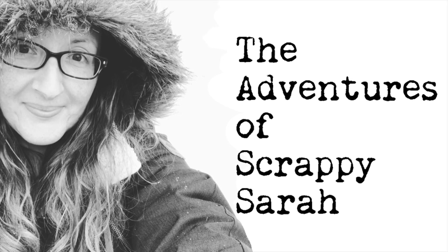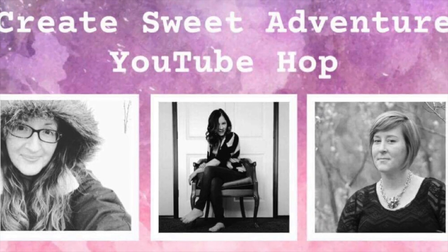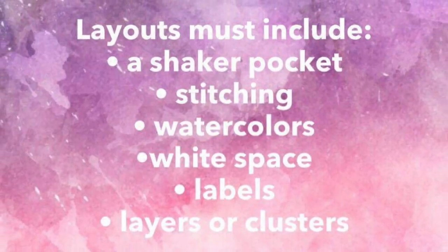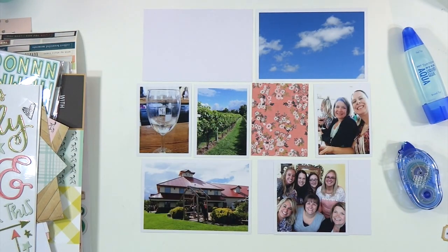Hey everybody, it's Sarah and welcome to the Create Sweet Adventure YouTube Hop. Together with Sweet Girl Designs, which is Christy, and with Create Life Paperwords, that is Tara, we are bringing you a great big hop this weekend.